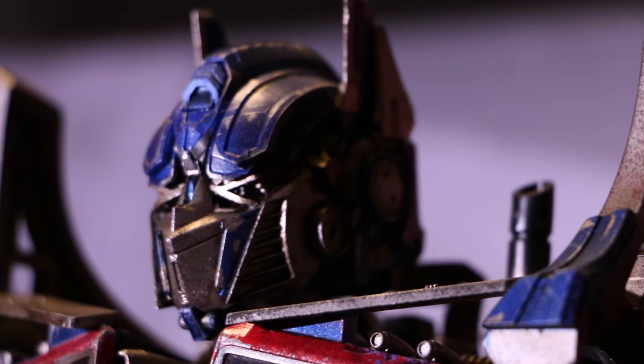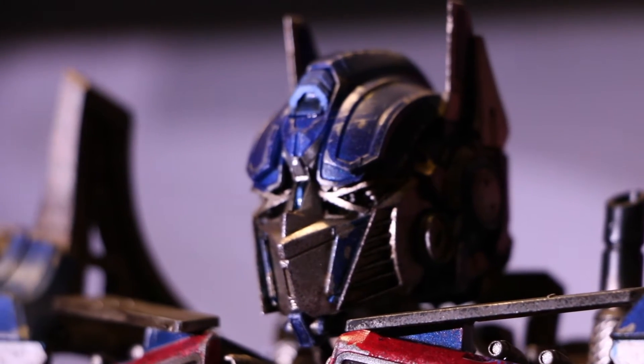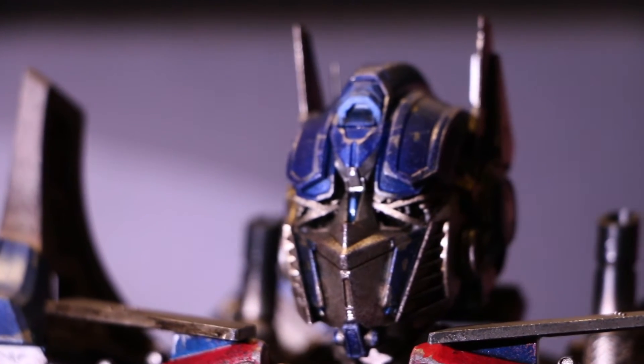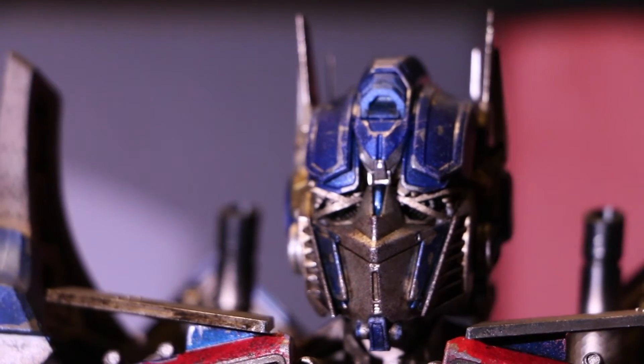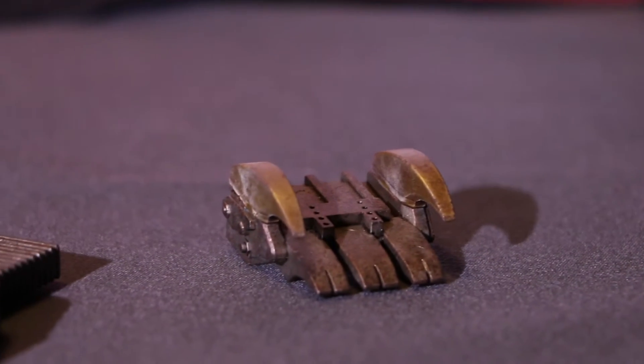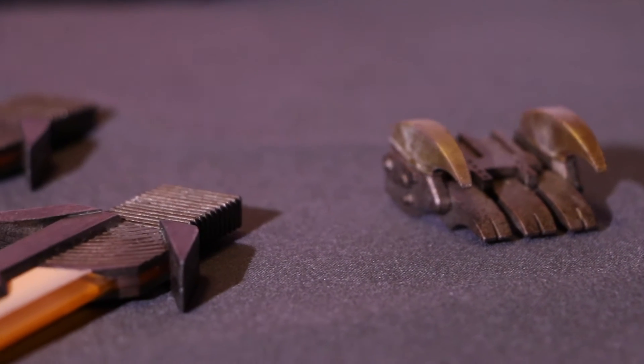What's going on my fellow collectors? Brooklyn Wolf back at it again with another video review. This amazing collectible was my personal figure of the year of 2016. I know it's 2017 — I'm a little late, but better late than never.